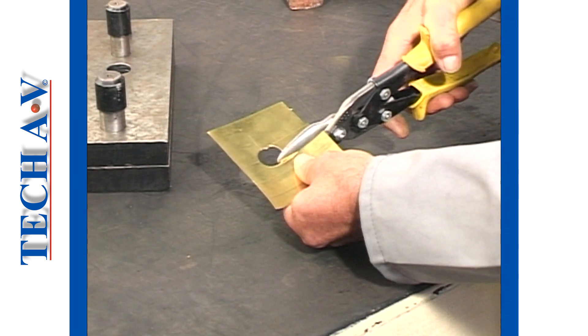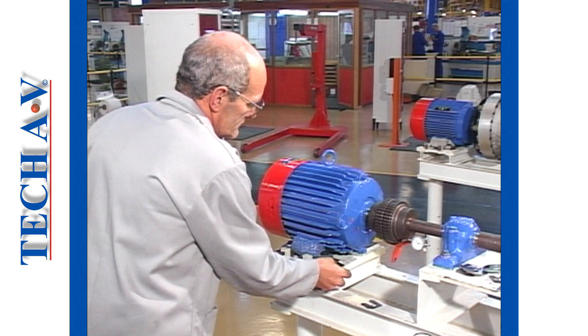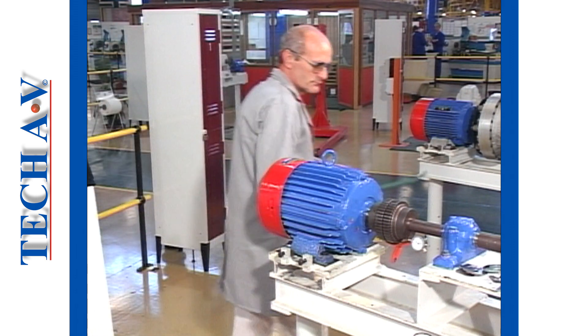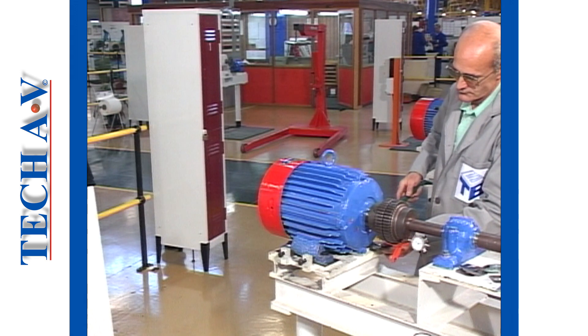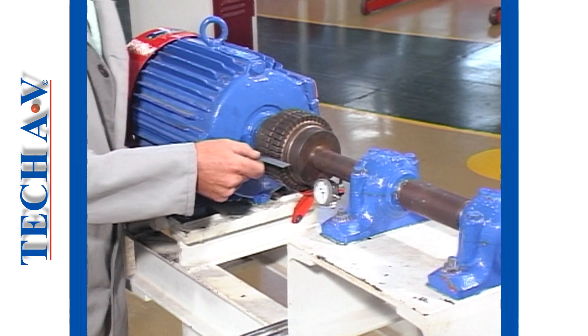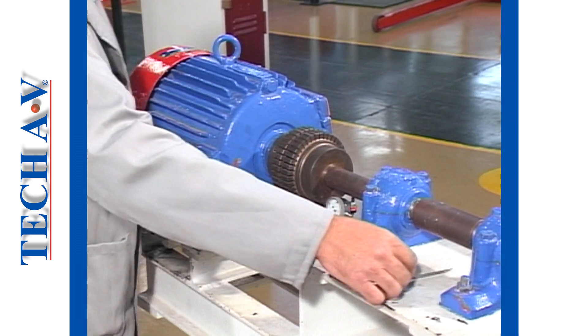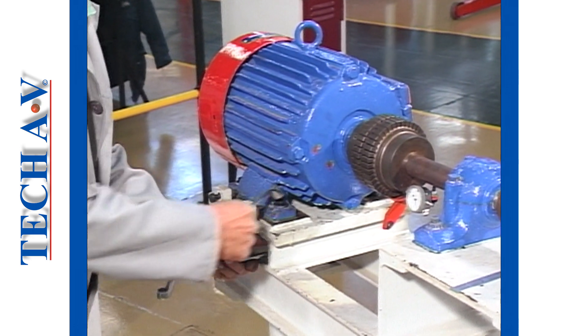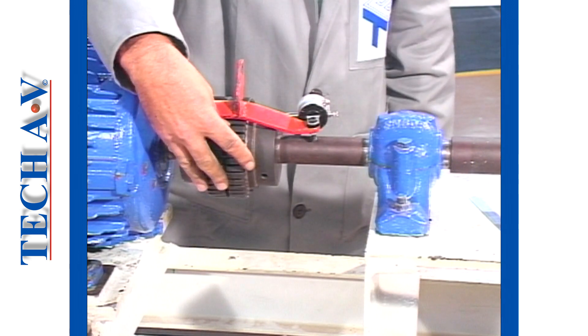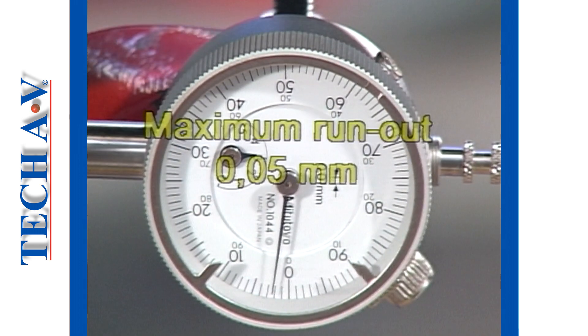Next, make or obtain shims of the calculated thickness. Then, place equal shims beneath the motor's front or rear feet, depending upon which way the front needs to be tilted. The simple rule is to place shims under the front feet if the gap is wider at the bottom. Recheck parallel alignment and secure the motor hold-down bolts. Recheck the actual run out, which should not exceed 0.05 millimeters.